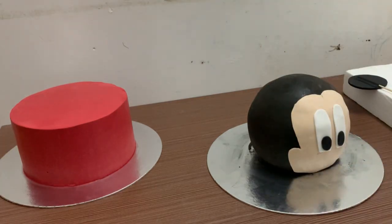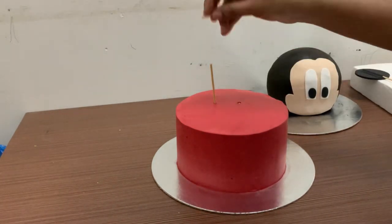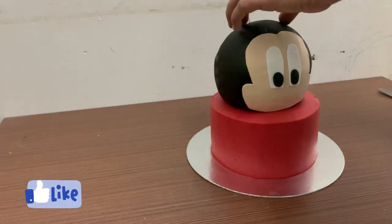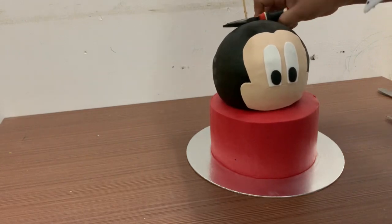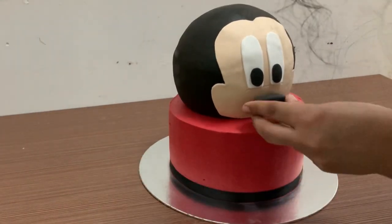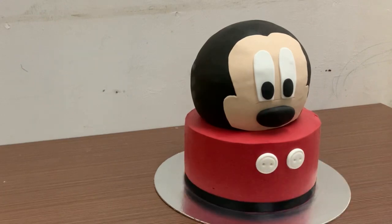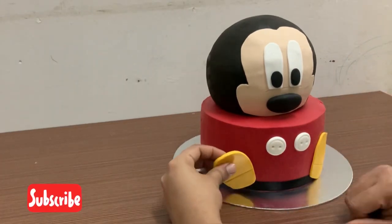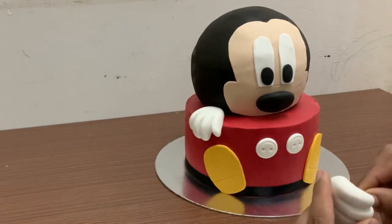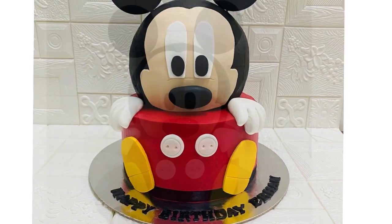We need to insert the base layer and assemble all layers together.